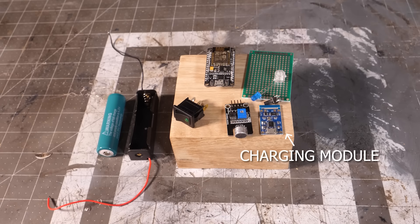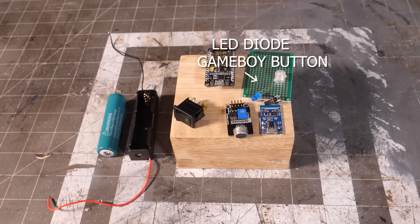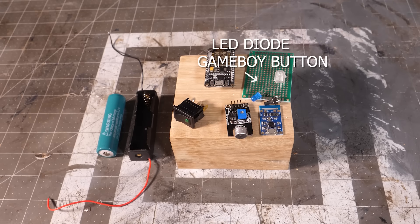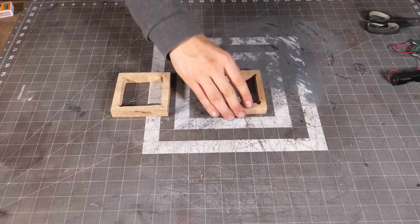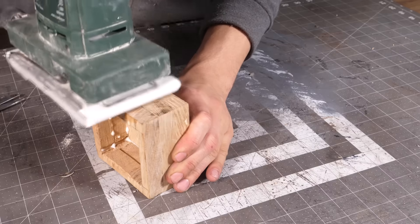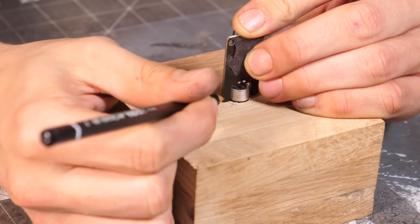A charge controller to charge and discharge the battery safely. A push button to change the lamp mode of operation. A LED diode and a Gameboy button to be the status light and the top of the push button. Using the same method as before I made a wooden block. It needs to have a slot for the microphone module and the button with the LED in it.